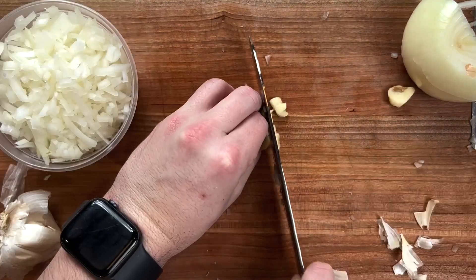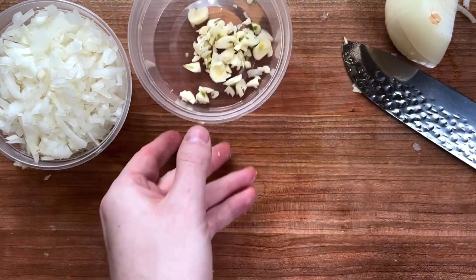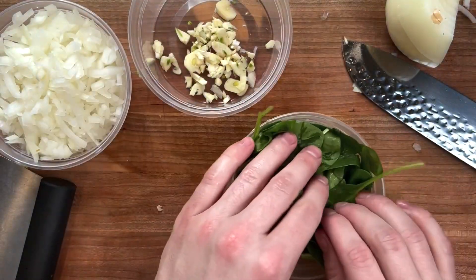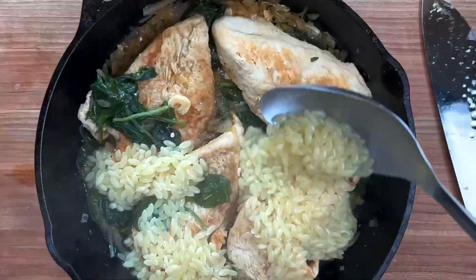I'll add my chopped onions, my garlic, and spinach to this dish as it cooks throughout. As this is cooking, I'll have my rice being boiled down in the rice maker and I'll add a little bit of salt to that just to give it a better taste.